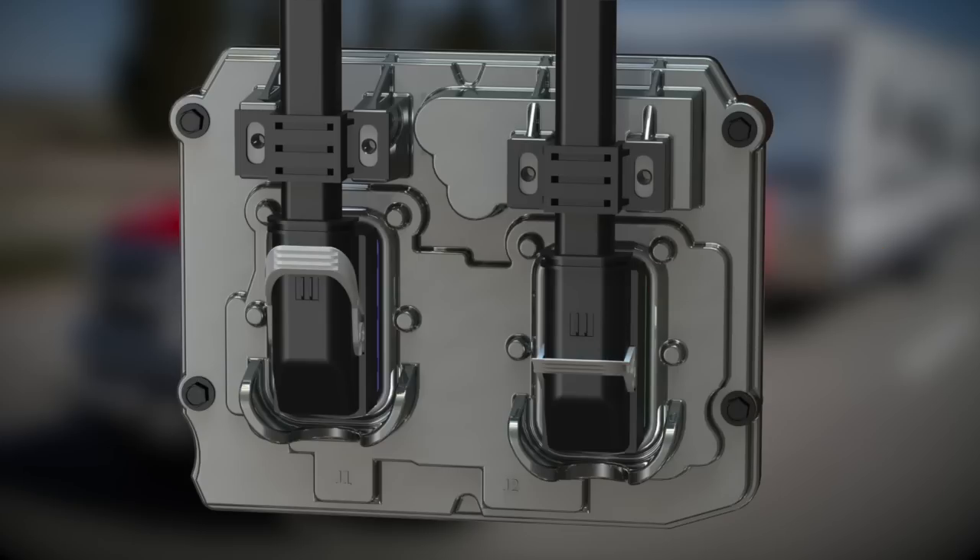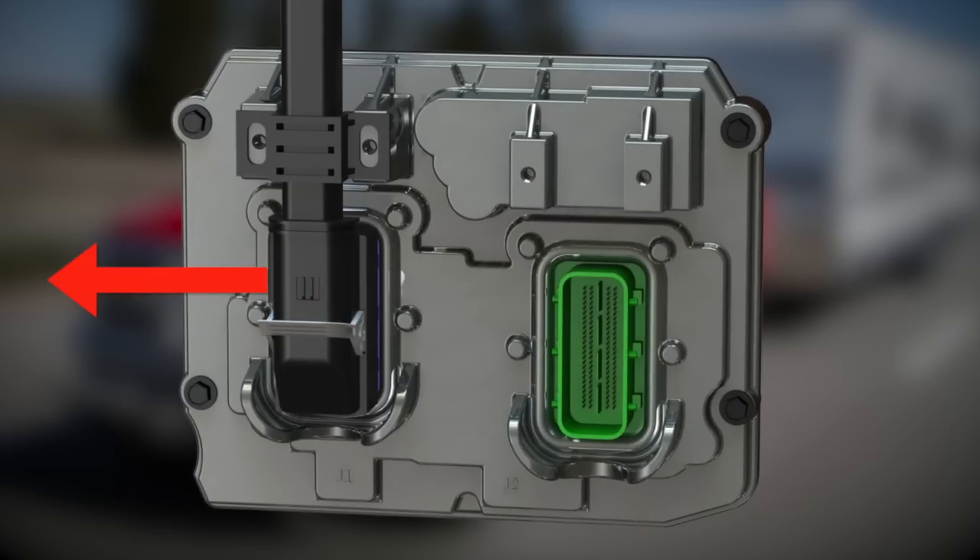Repeat the same process for the front wiring harness, depressing the release button, pulling the lever, and moving the plug out of the way once it is free.